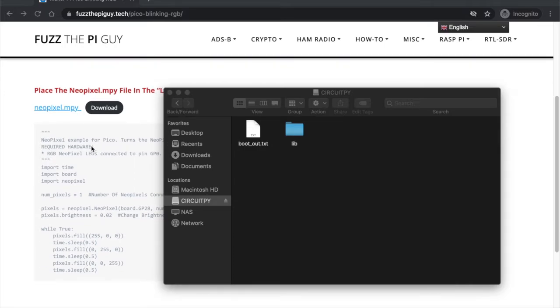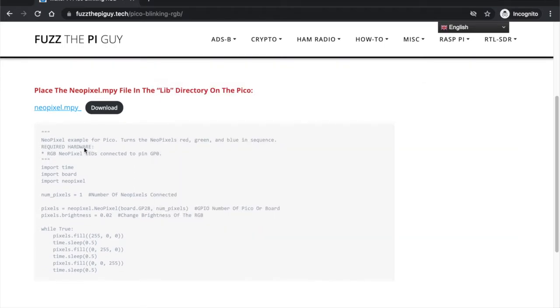I'll throw a link in the description to my website for this, but we're going to need this code and this file. We can just download that and unzip it.